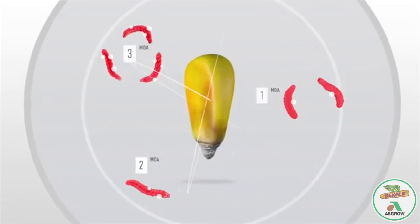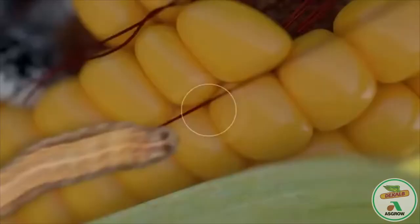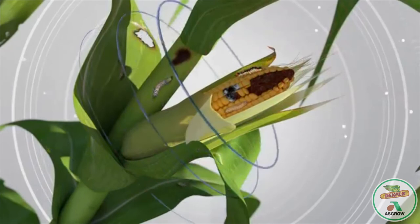The Tricepta trait protects against a wide range of above ground insects. When the plant is attacked, Tricepta technology goes to work to control pests. The addition of a new third protein offers farmers another level of control, helping to reduce yield loss by protecting the plant from destructive corn feeding insects.